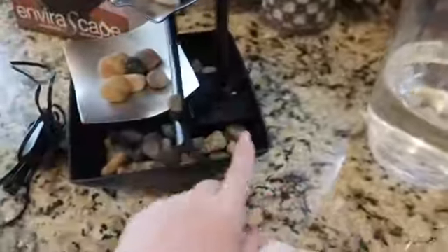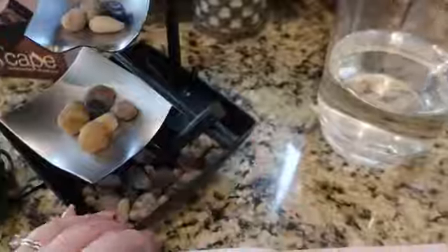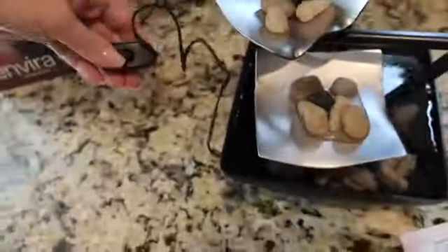Now it's time to add some water. You always want to make sure to have water in here before running the pump. There is a fill line here in the back where you can see you shouldn't fill it over that amount. We're gonna go ahead and just add a little bit of water in here.